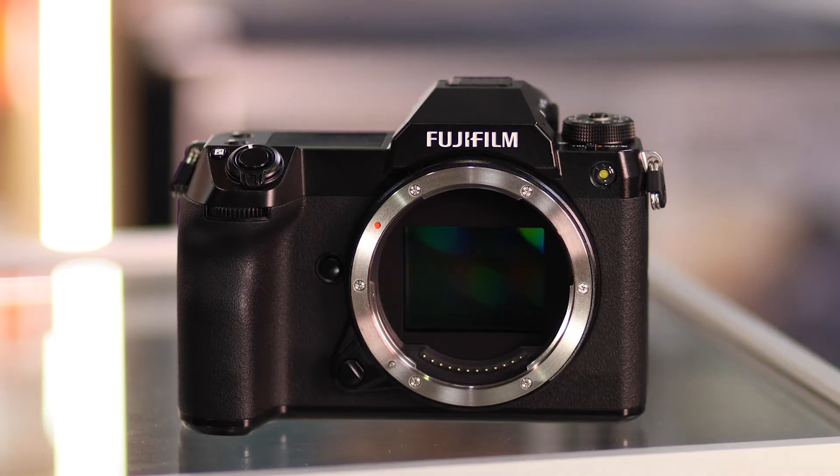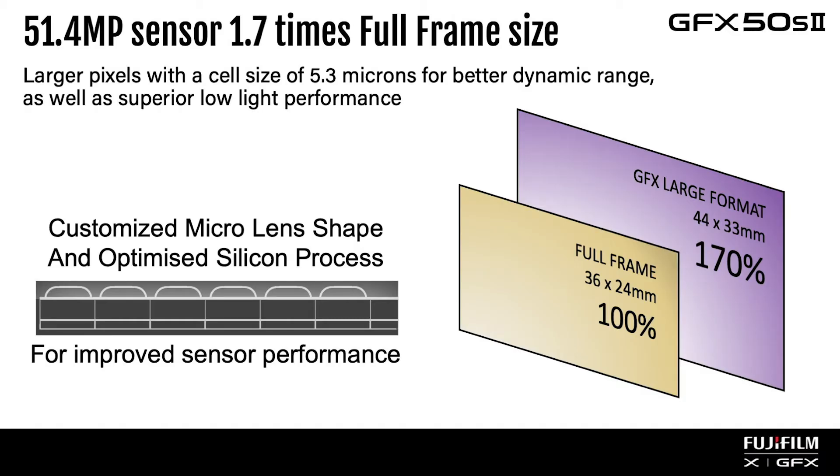is now accessible to enthusiasts and professional photographers looking to capture high-resolution images. Housing a 51.4 megapixel five-axis image stabilized sensor, you have up to 6.5 stops of stabilization, and with pixel shift can even record images up to an